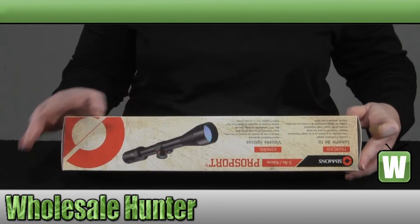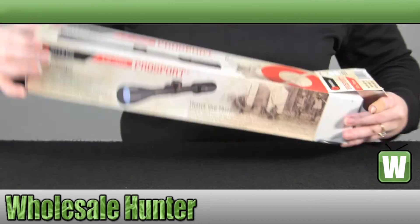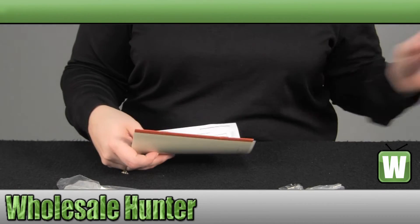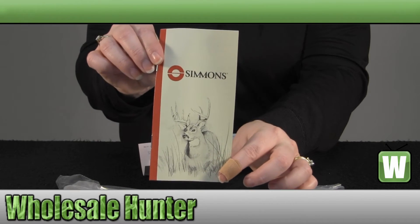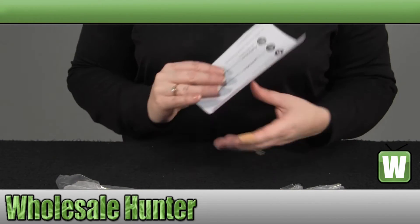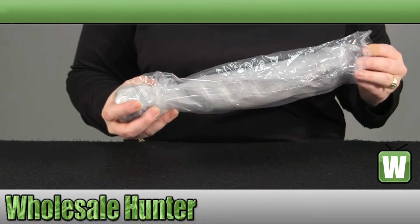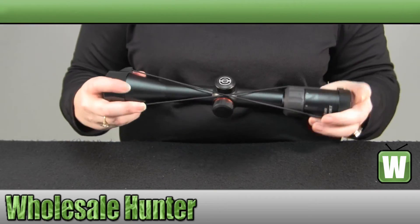We'll take it out and look at it a little closer. It does come with a lens cleaning cloth and your manufacturer instruction booklet. It also comes with your limited lifetime warranty information, and it also comes with a registration card so you can go online and do your registration. It does come with your lens cover caps.